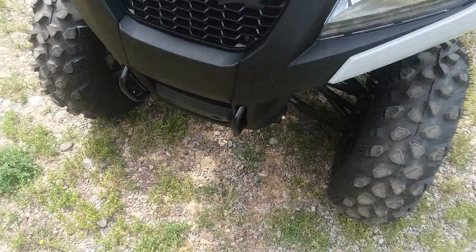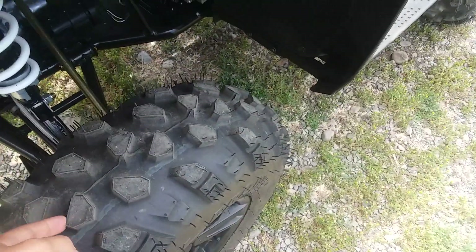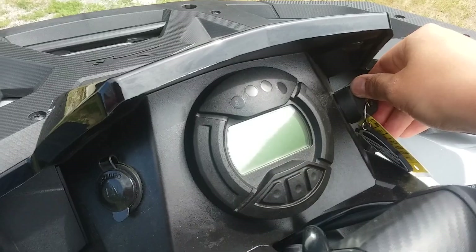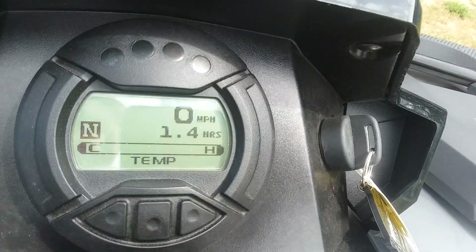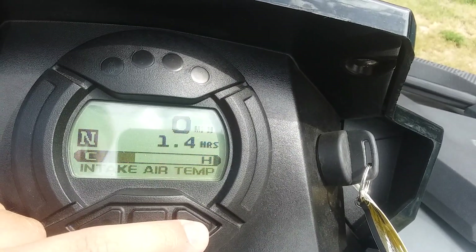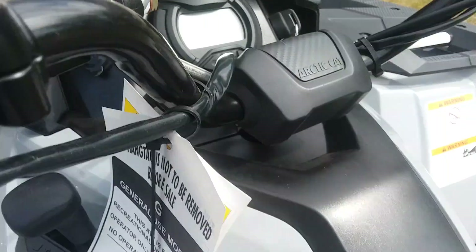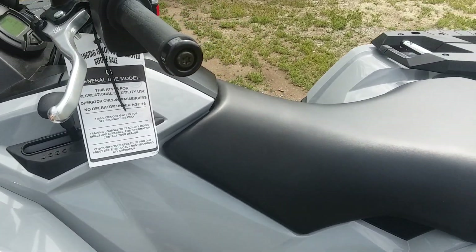It's got these real nice bars up front in case you needed to tow something or if it needed to be towed. It has real bright headlights. It's got these almost razor-style tires that rip up terrain pretty good. It's also got this electronic screen — it shows temperature, voltage, air intake temperature, tachometer, and a fuel gauge.